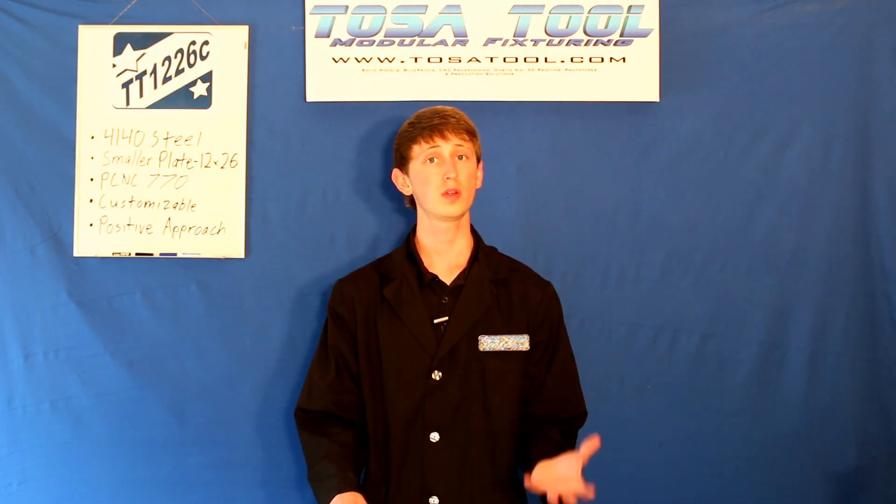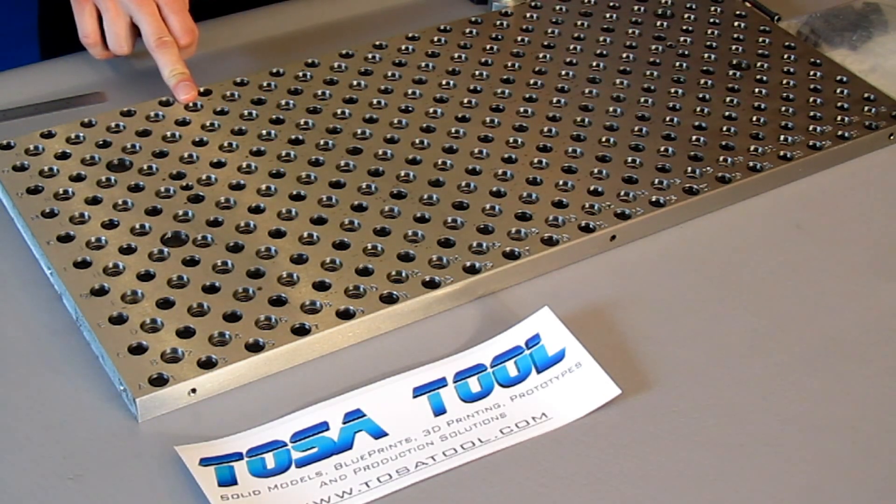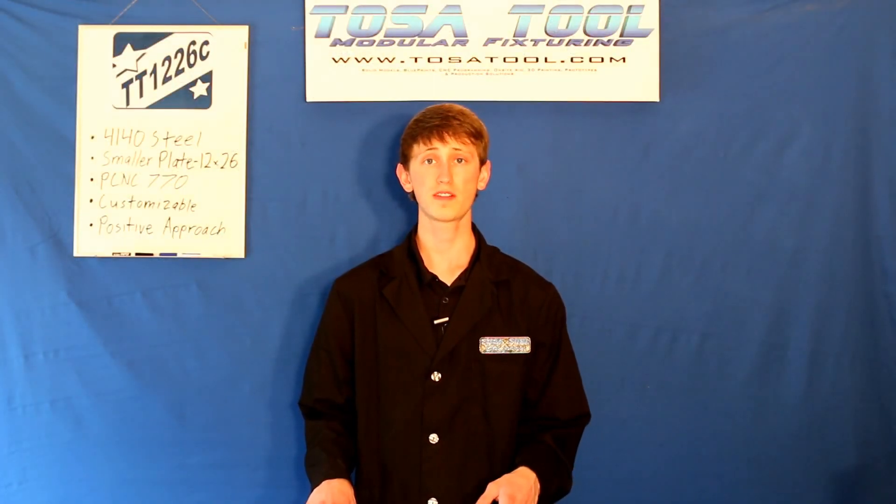If you want, we can send you a program that engraves your workspace outline in the plate. This allows for easy machine setup and shows your travel boundaries.